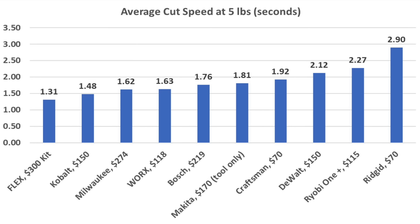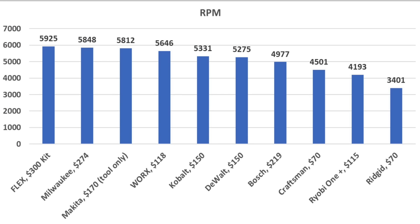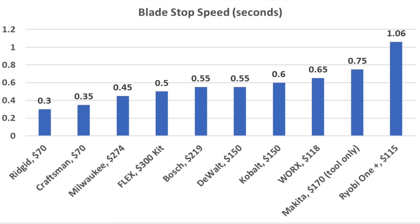With a 5-amp hour battery giving the Flex a slight advantage, it came in on top at 1.31 seconds. Kobalt finished second at 1.48, Milwaukee 1.62, Worx 1.63, and Bosch 1.76 seconds. Regarding weight: Worx, Ryobi One Plus, and Craftsman were just over 6.5 pounds; Makita and DeWalt came in at just under 8 pounds; the 24-volt Flex and Kobalt are the heaviest at nearly 9 pounds. For RPM, the Flex led at 5,925, followed by Milwaukee 5,848, Makita 5,812, Worx 5,646, and Kobalt 5,331. The slowest-spinning Ridgid stopped the blade fastest at 0.3 seconds, followed by Craftsman 0.35, Milwaukee 0.45, Flex 0.5, and DeWalt and Bosch at 0.55 seconds.